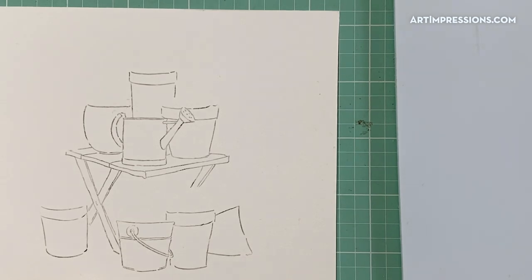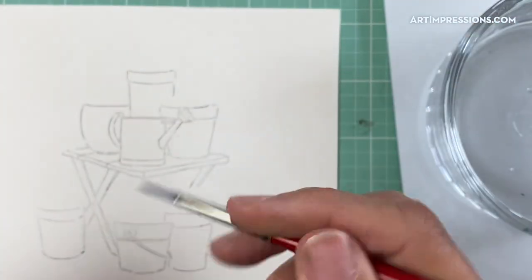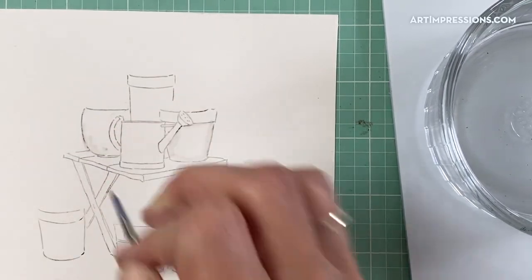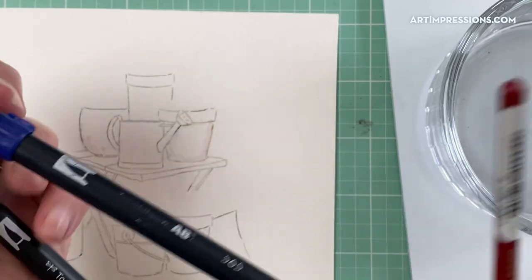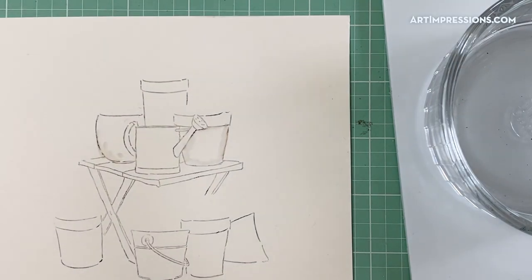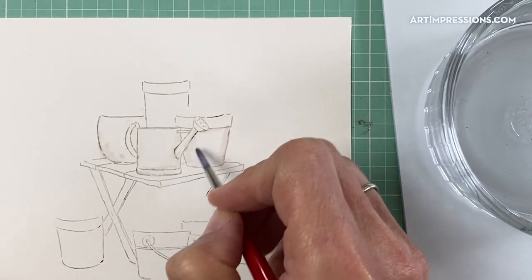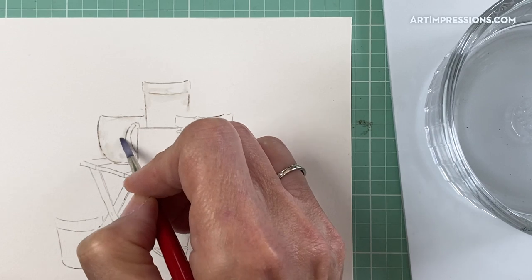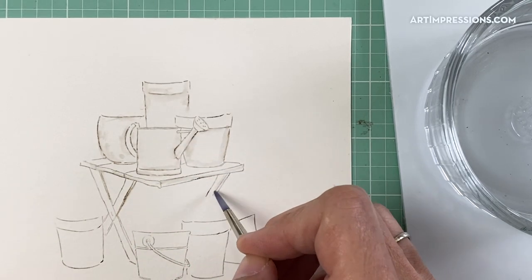The first thing I'm going to do is dip my brush in water, pinch it off, and then pull the color out of the lines. I've stamped this onto my watercolor paper using two colors — a dark brown, 969, and then right over the top I colored it with 565. Two colors, then I stamped it off and onto the watercolor paper. Now I'm just pulling the color out of the lines, dragging my brush along and dragging the color out. This is what makes it look three-dimensional.